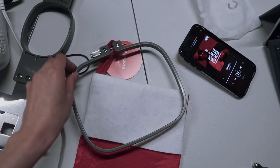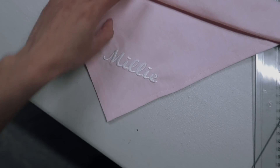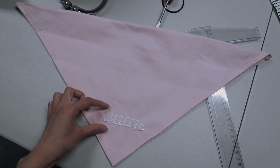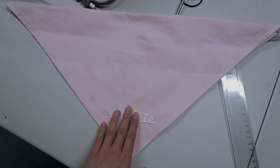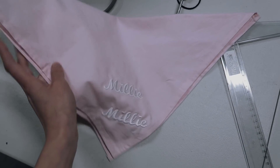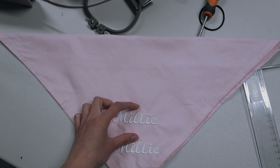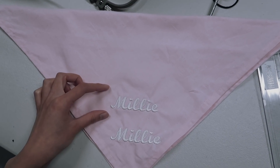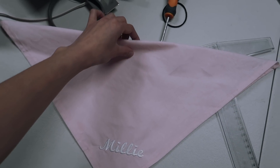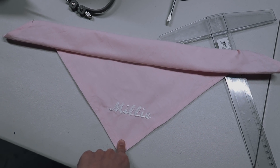I have just finished embroidering on a dog bandana — this is the final design. It honestly looks a bit low down but I had to test it on Honey. I'm going to show you guys a mistake I made. This was the original placement which I thought was good, but once I put it on Honey, her fur covered it and you couldn't see the name. That's why I had to go lower down, and now it looks really good. Some people like to fold their bandanas — I'm going to put it on Honey to show you what it'll look like.